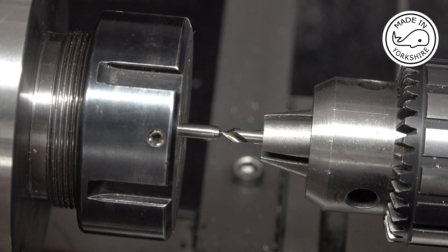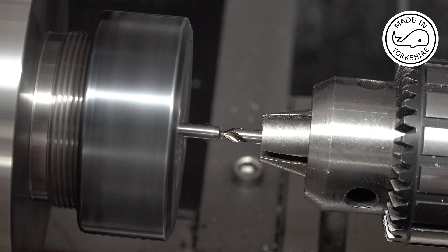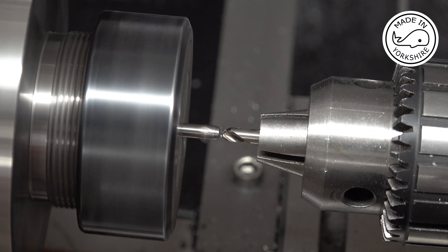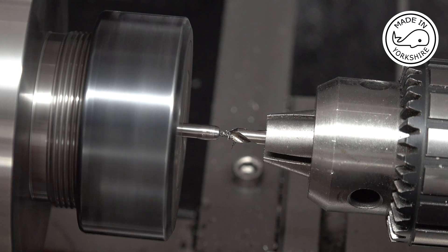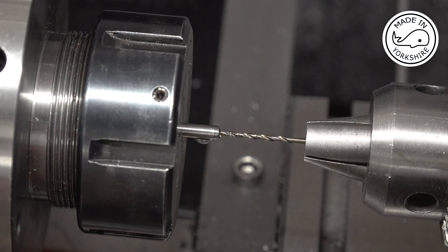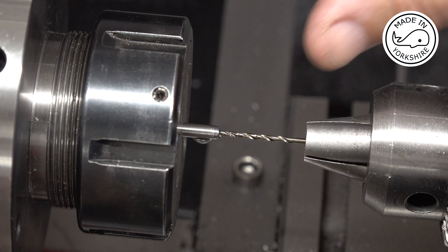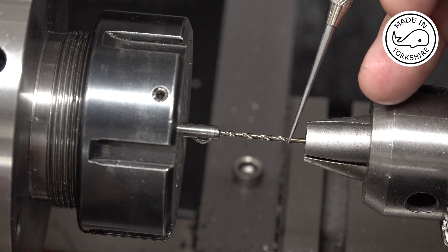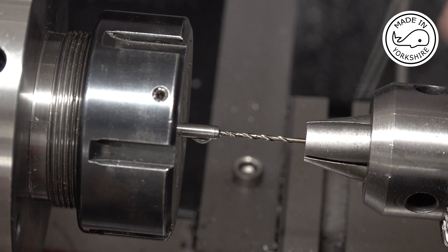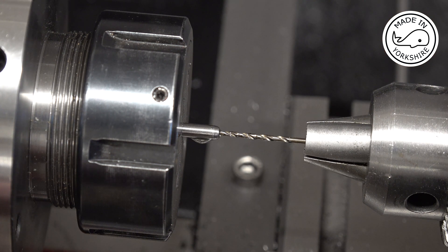This is quite a fine Dormer centre drill. So this is a 1/16th of an inch drill bit and I need to go in to a depth of where the flutes end. I'll go in in stages, keep on withdrawing it and cleaning it.